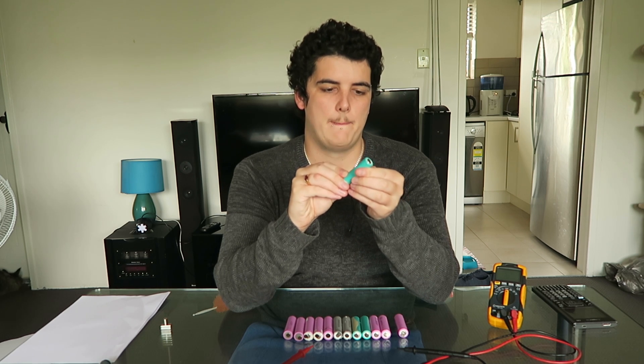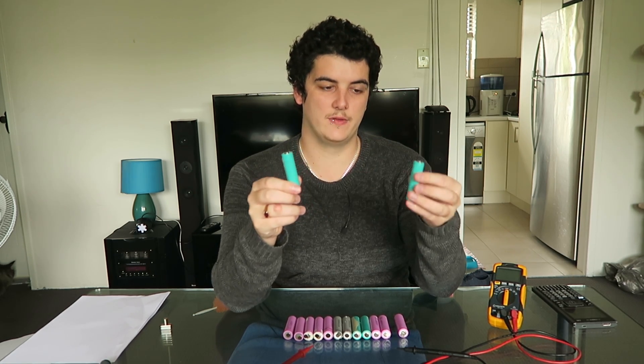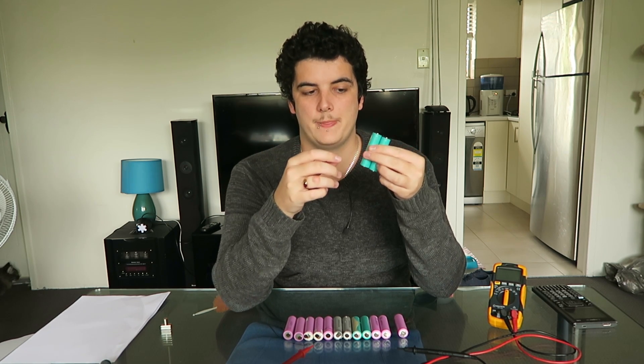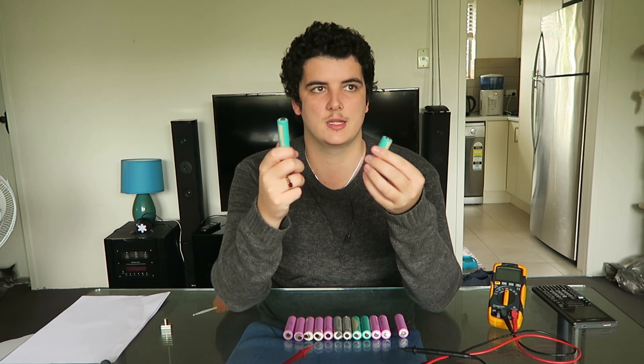So if you're drawing high current — like for those vaping e-cigarettes, they use these cells and they draw high current, like 10 amps. The cell's going to get very hot and it's just going to damage the chemistry. You might get a few hundred charge cycles out of it. Whereas if you have 10 cells in parallel together, the voltage is still 4.2 volts, but if your load is drawing 10 amps, each cell is only seeing one amp.